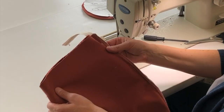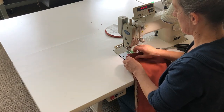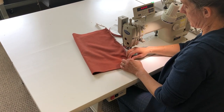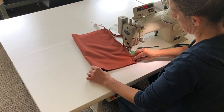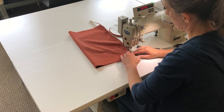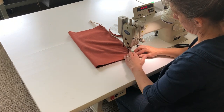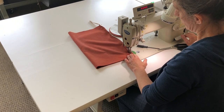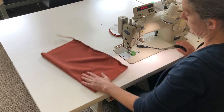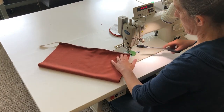Pleased with that. And on this side, lining up the zipper end. About a quarter inch beyond. While it's in this position, I can make my markings.